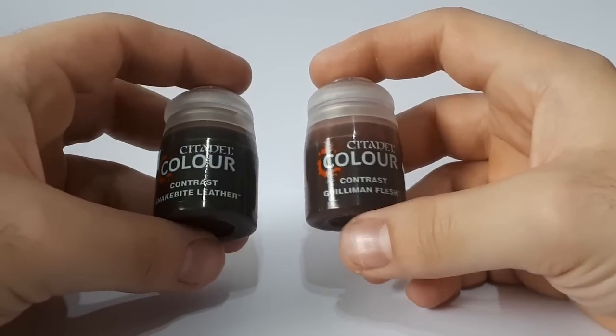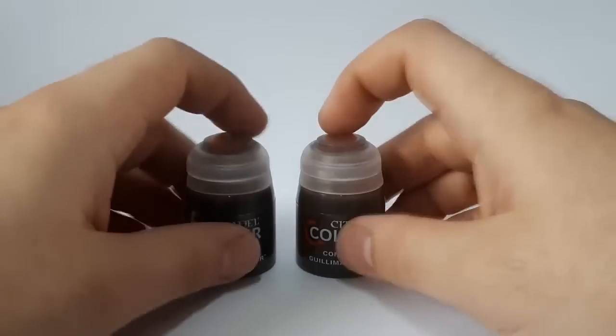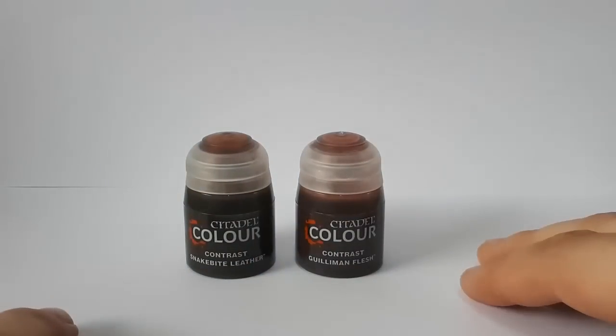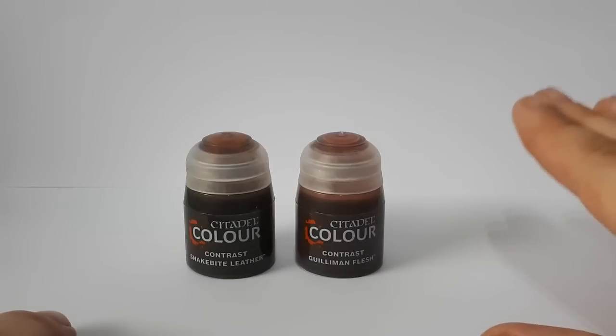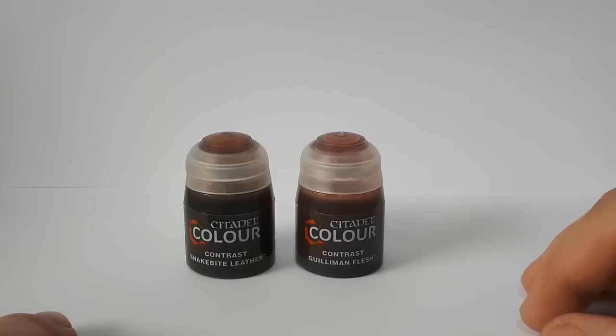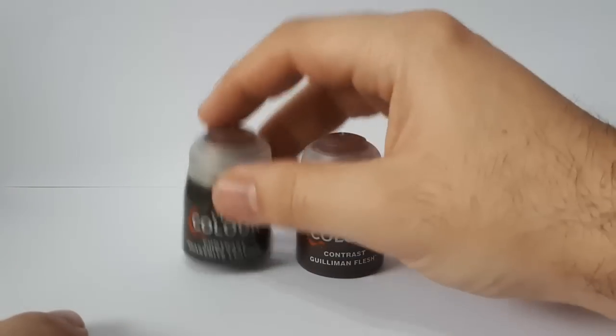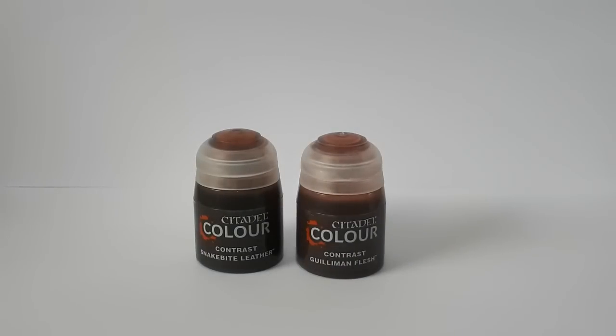For me, I'm only going to really use these two: Snakebite Leather and Gilliman Flesh. There's another one which is Chaos Black, which I'd love to get, but these things are like stardust - they're selling out faster than I can buy them. So sadly, these are the two that I've got. I'm not going to get all the various multicolours; I don't really see a need for them.